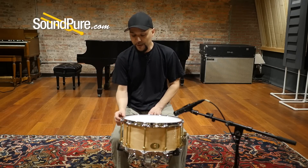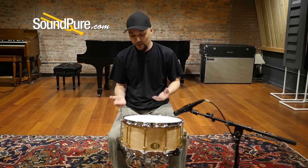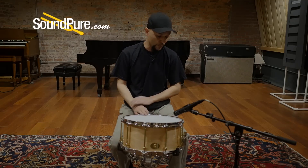Speaking of sensitive, the bearing edge is a 45 sharp — very clean, very articulate. The snare beds are very shallow, which again increases your sensitivity, making this a great snare drum either in the studio or in a live situation.